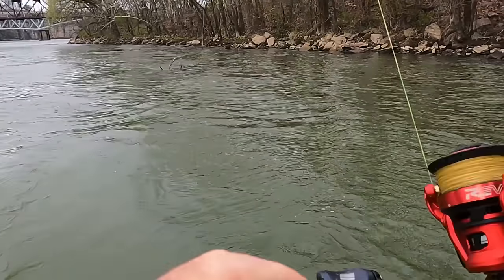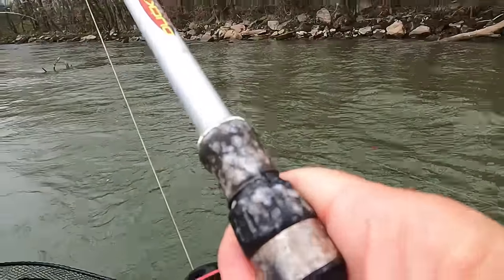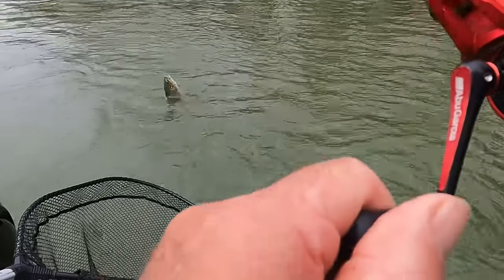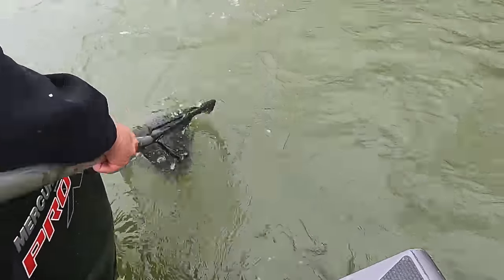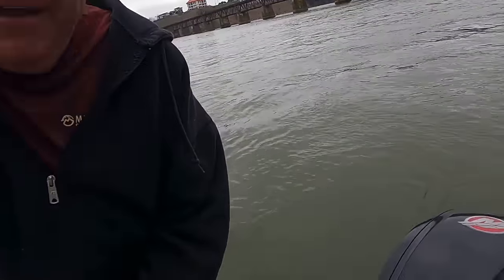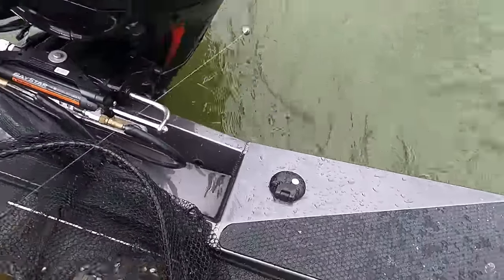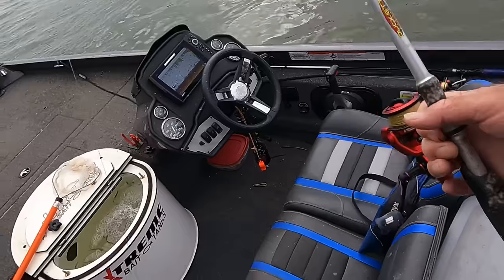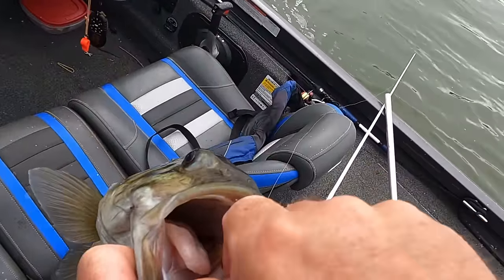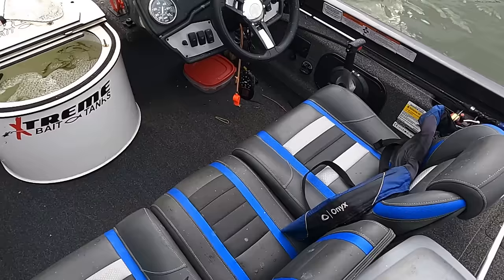That's a bubble fish for sure — goodness, look at him pull! Rodney got there with that big net. Oh my gosh, what a fish! Don't miss him — get him, get him in there! Look at that, y'all — what a smallmouth! Man, let's go! Y'all see — he barely got him hooked right there. He came up and grabbed it. Oh lord, they're gonna bite today!